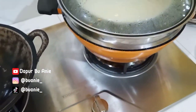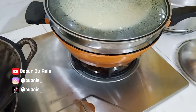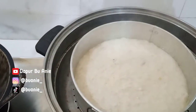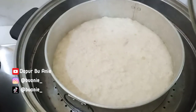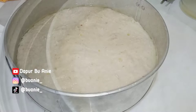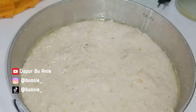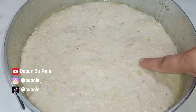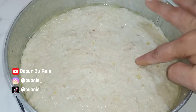Setelah 30 menit, alhamdulillah nuggetnya sudah matang. Bu Ani diamkan dulu sampai benar-benar dingin, setelah itu baru dipotong-potong sesuai selera. Setelah dingin, keluarkan dari loyang. Teksturnya seperti ini ya bun, padat dan agak sedikit kenyal.